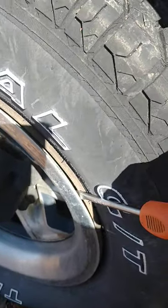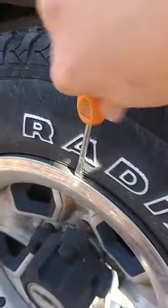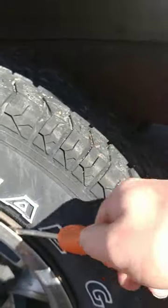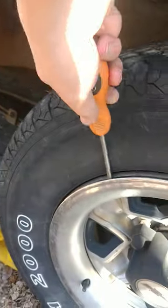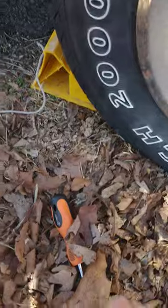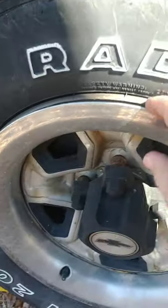Go down a bit, slightly turn it again. Go here now — poke in, slightly turn it. You don't want to force it. See? Right now I could most likely just get it by hand, but let me get it one more time.